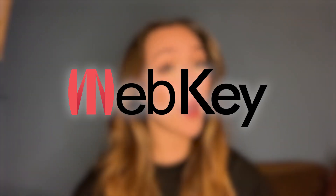Hey guys, it's your girl Sarah here. If you don't know me, I make videos on how to earn money with crypto and NFT projects. Today I'm actually going to be introducing you to a very cool new device and that is called WebKey.